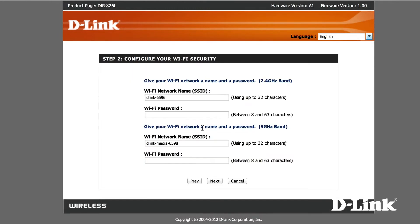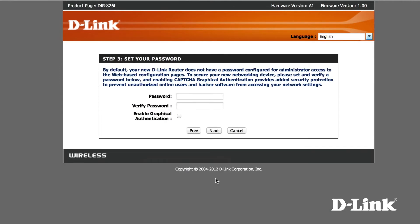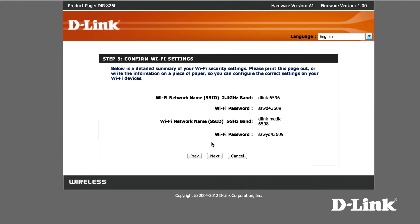Otherwise, enter 192.168.0.1 in the address bar. Here you can change your wireless SSID name and network key for each band — the 2.4 GHz and the 5 GHz — but you might be better off keeping them as is. Also, be sure to give the actual router a password as well. Otherwise, follow the prompts until you reach the MyD-Link registration page.